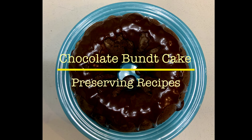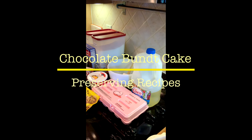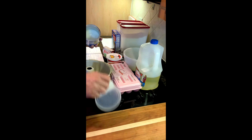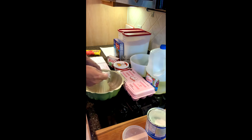Well hey folks and welcome back to Traywick Made. Today we're going to be making the chocolate bundt cake. This is a recipe that is in the Ronald McDonald House cookbook, and the icing is from the 1996 Better Homes and Gardens cookbook.